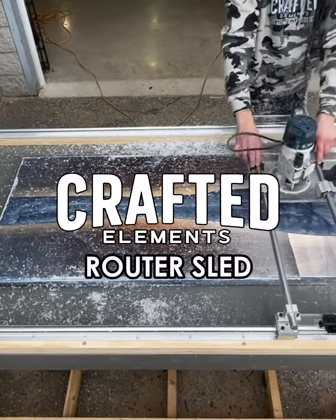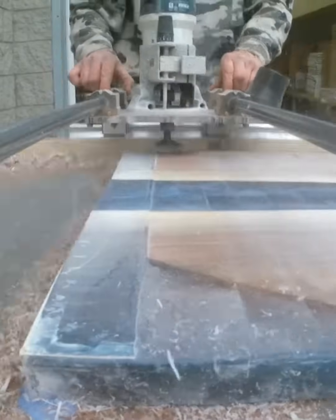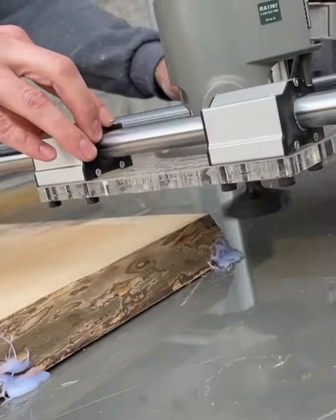Introducing the Crafted Elements Router Sled, a specially designed slab flattening mill that allows you to use your full-size router to level large wood slabs, table tops, and other projects.